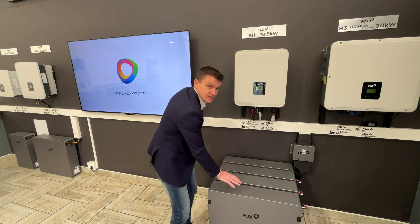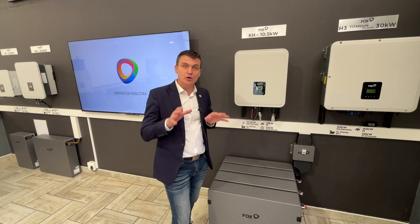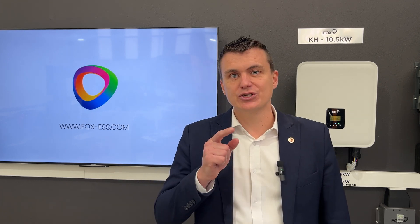When you invest in your Fox ESS inverter, you've got a 10-year warranty, as well as a 10-year warranty on your high voltage batteries. When it comes to those warranty claims, you've got complete peace of mind. You can contact us at Trust Solar on our national number for all residential and commercial inquiries and site visits. Thank you very much — David from Trust Solar.